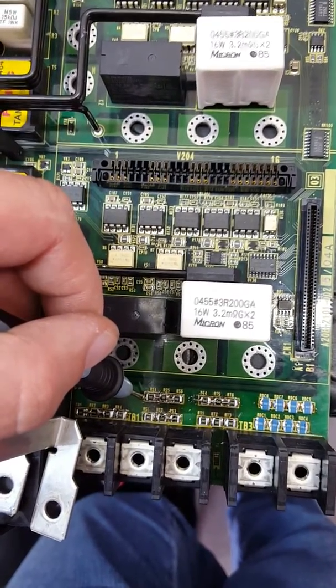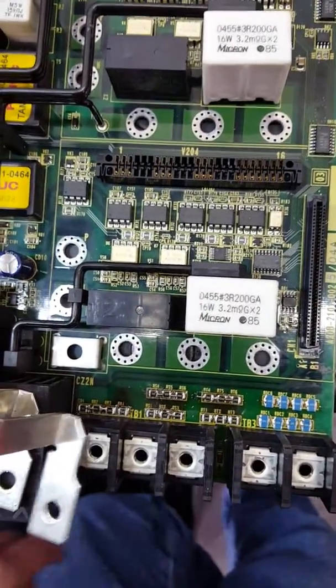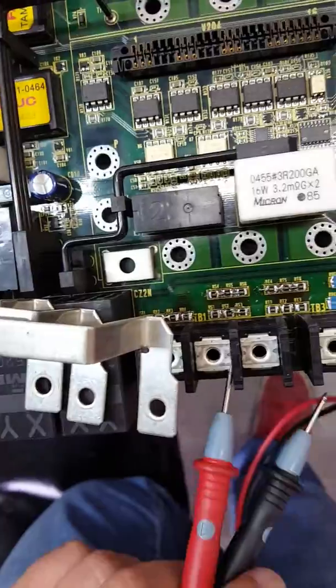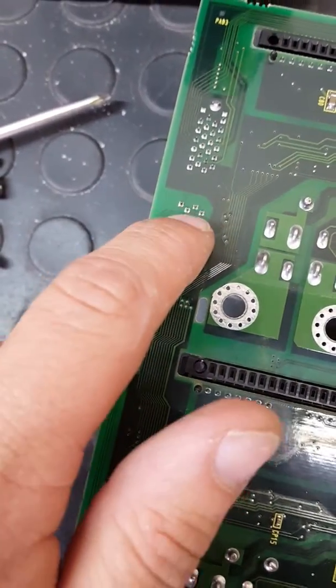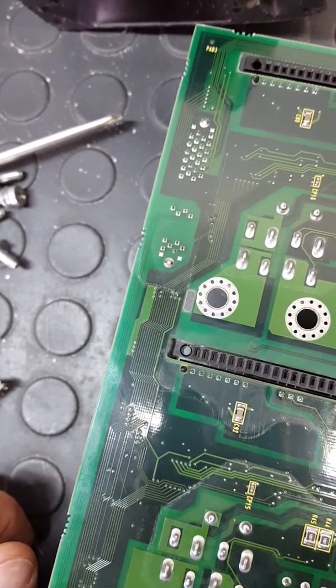If you don't measure about 14.5 kilo ohms, there is a problem with the tracks. After you change all the resistors — and pay attention — the first group's last two resistors are here as mentioned before. To do the final measurement, measure the input for each phase and measure here. If you follow the tracks, this is the voltage measurement point. You should get about 14.5 kilo ohms for each phase.